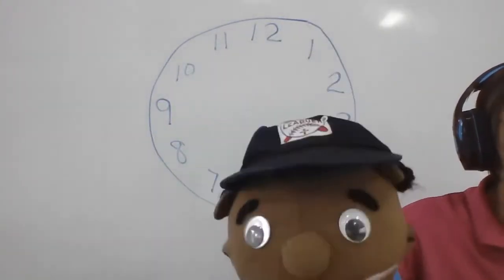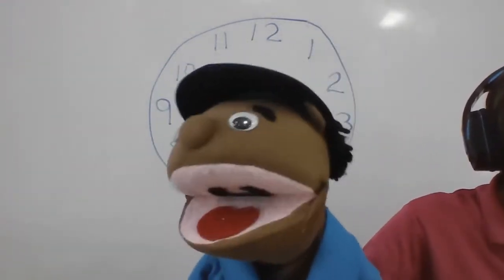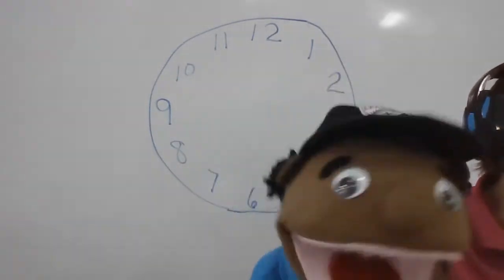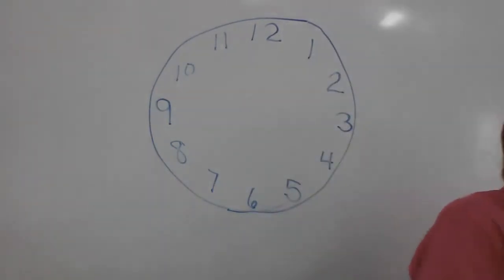One more time. Three, six, nine, twelve, fifteen, eighteen, twenty-one, twenty-four, twenty-seven, thirty, thirty-three, thirty-six, thirty-nine. Woo! Thank you, Peppy.